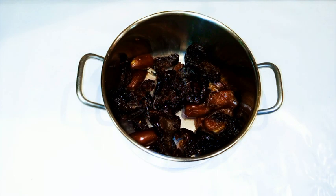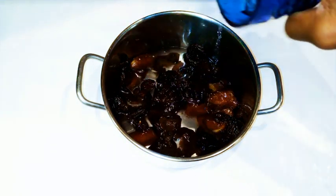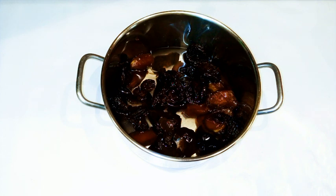After taking out the seeds, I put them in a saucepan, then I'm gonna cover it up with some water. I'm gonna boil it on medium heat for about 20 minutes.